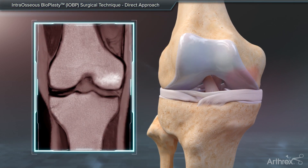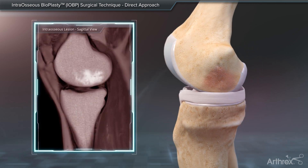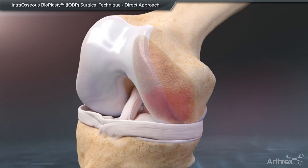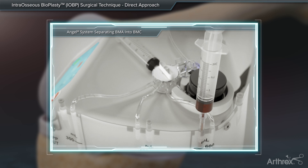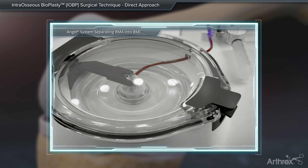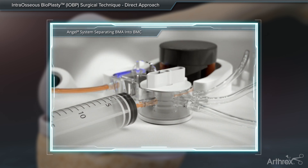Intraosseous bioplasty is the treatment of bone pathologies resulting from acute or chronic injury, including bone marrow lesions and spontaneous osteonecrosis of the knee. Arthrox offers options for the treatment of these pathologies by performing a core decompression of the lesion and a direct application of concentrated bone marrow aspirate using the Arthrox Angel System.